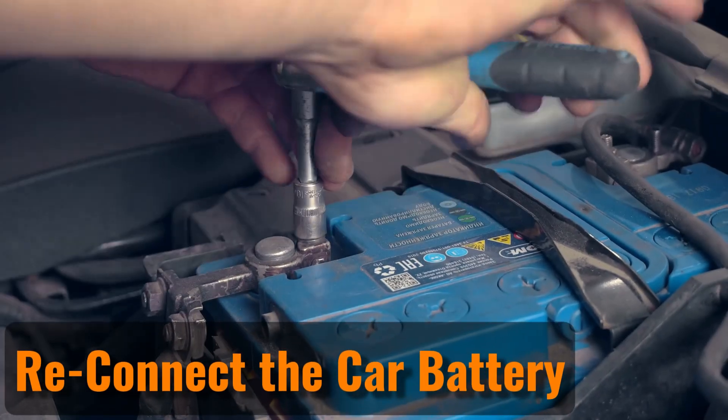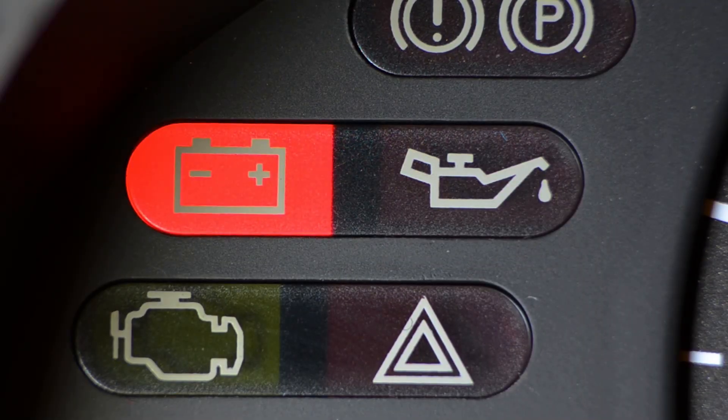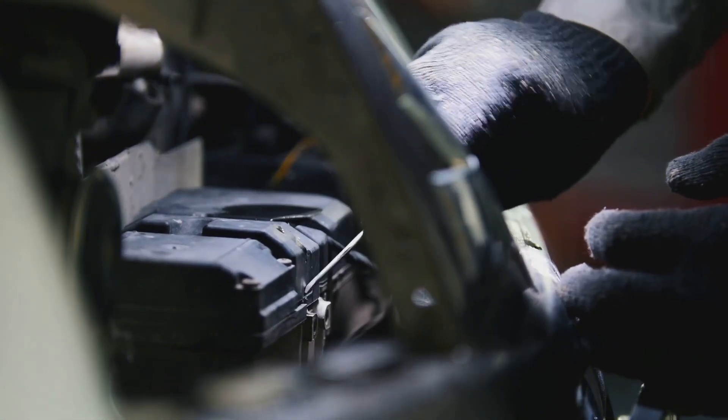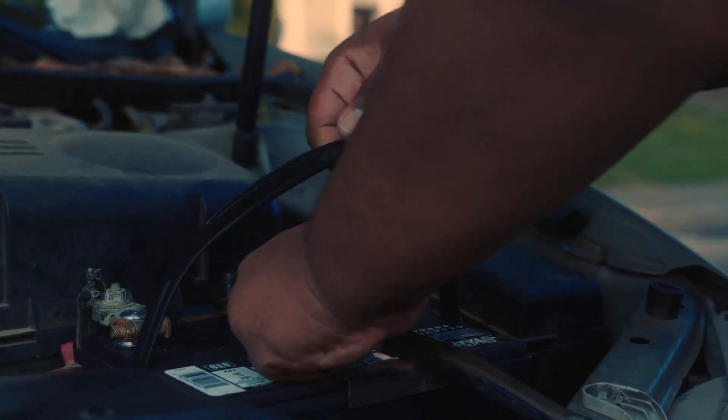Sometimes a car's onboard computer can experience glitches, and resetting it is often the best solution. To do this, open the hood and locate the battery's negative terminal. Disconnect the negative terminal, then press the horn to release any leftover power. After that, reconnect the terminal. This process should clear any issues including the TPMS warning light.